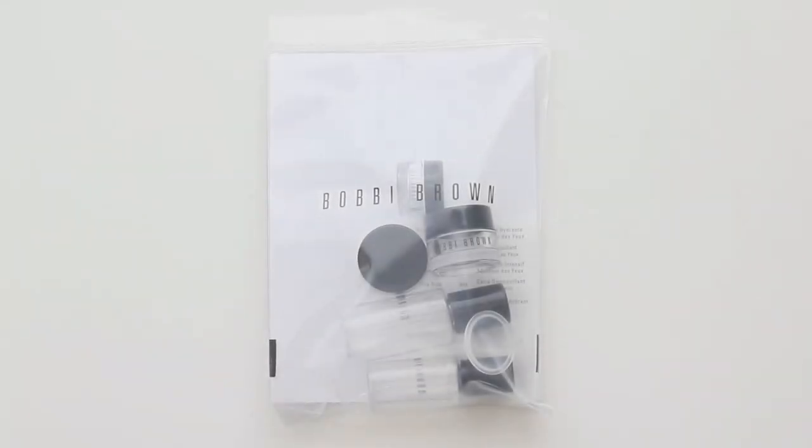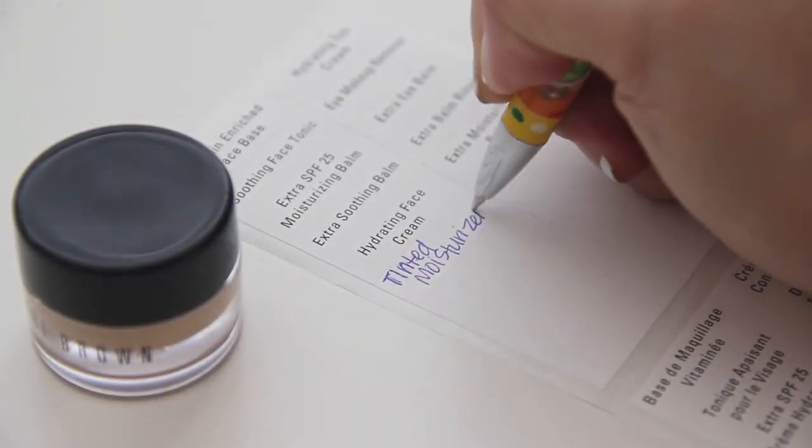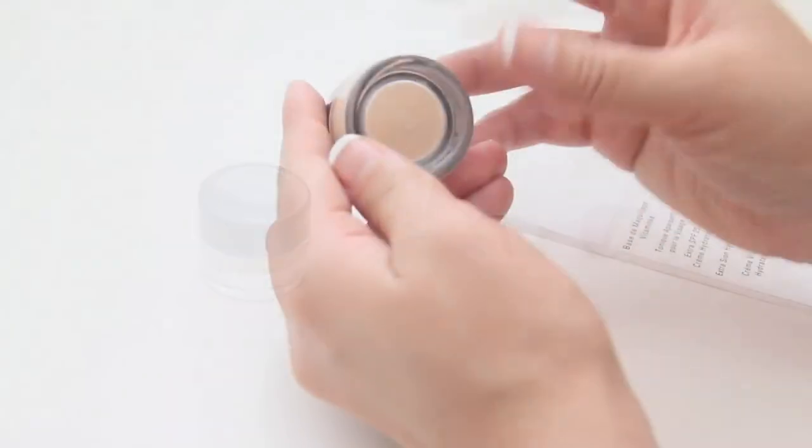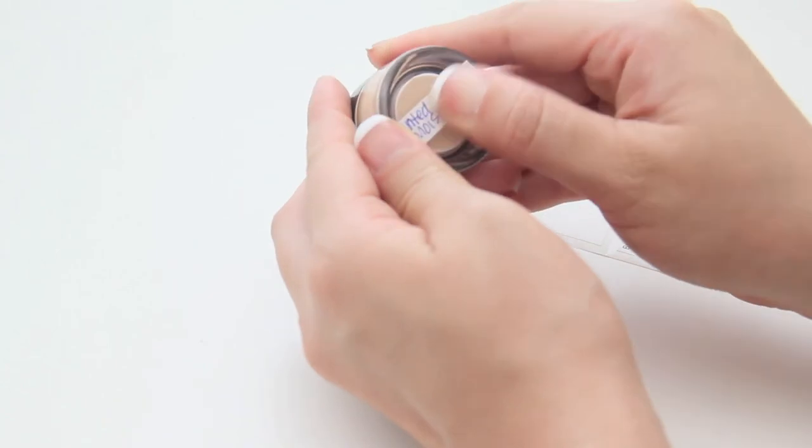Overall, with a tinted moisturizer your skin will feel soft, refreshed, and young again. Just before the end, this Bobbi Brown travel kit also comes with its own labels, which is pretty awesome. I'll just write the new foundation that I created and stick it onto the bottom of my container, and this will be great for future use.